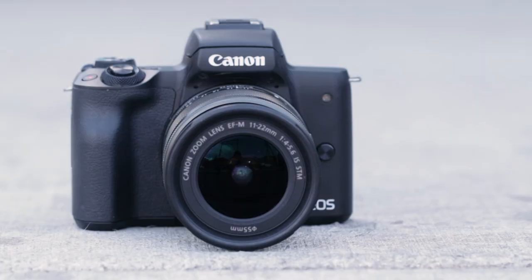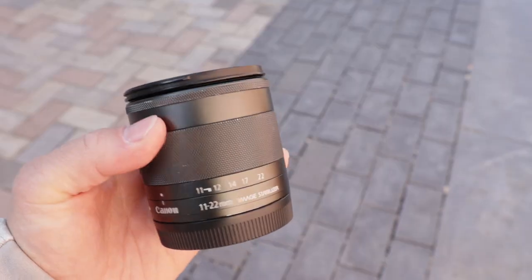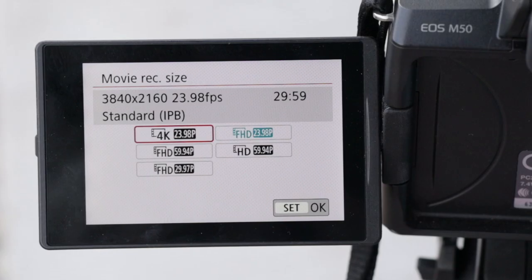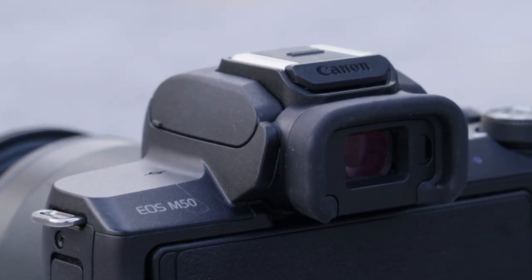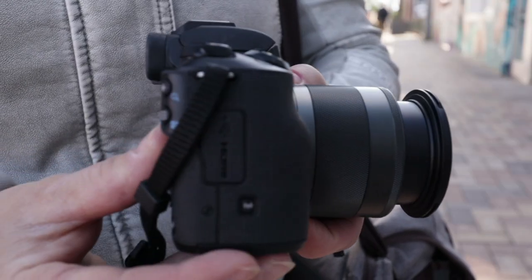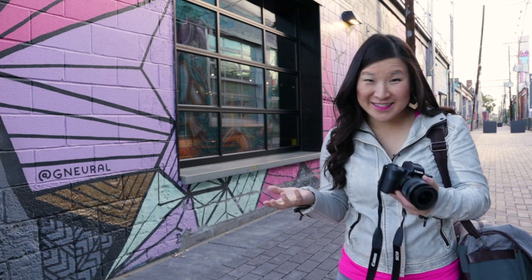The Canon EOS M50 is a compact mirrorless camera with interchangeable lenses and an APS-C CMOS sensor. The highlights include dual pixel CMOS autofocus in 1080p, an electronic viewfinder, and 4K. It's considered an entry-level camera and not too pricey, but I think you'll be surprised by all it can do. It's compact and lightweight — the body is just under a pound and it's much smaller and narrower than Canon DSLRs.